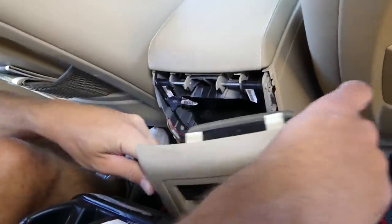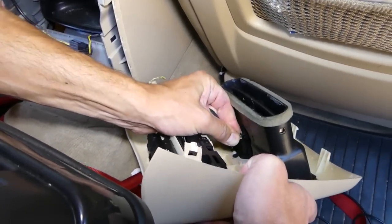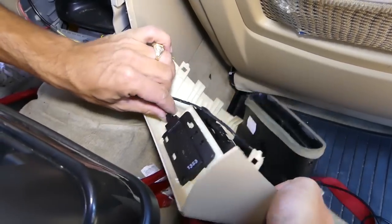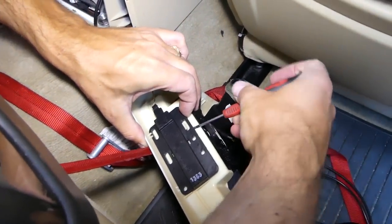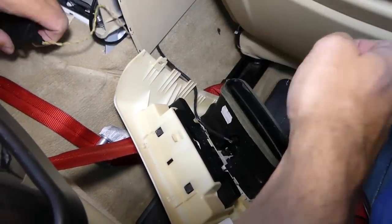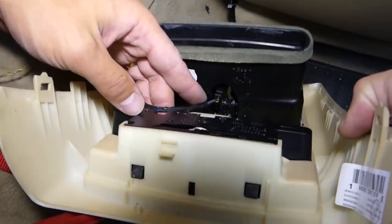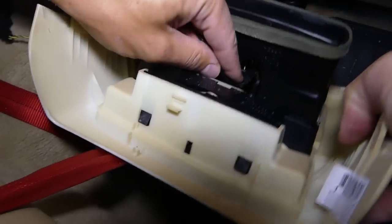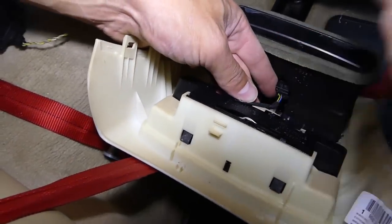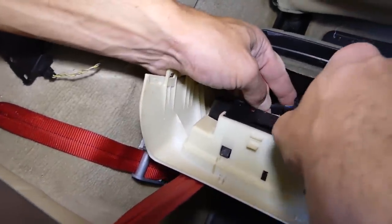Now we can pull it out and disconnect the wiring harness. We'll disconnect this one here first — some models won't have that connector, and you can just leave it. This one goes in a clip so you can pull it out. On the back side is the connector — use a small screwdriver to disconnect the wiring harness.